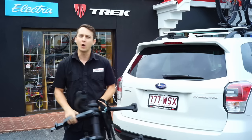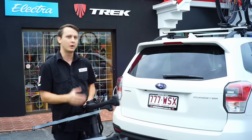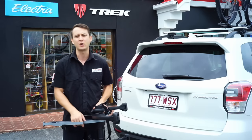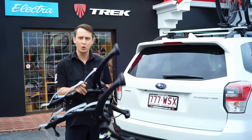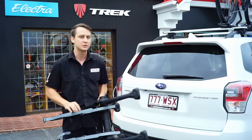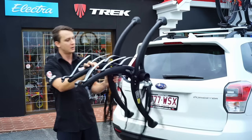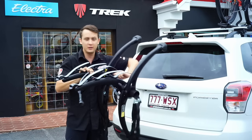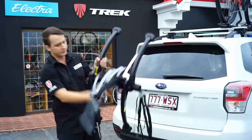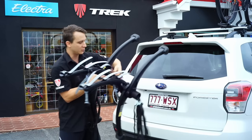It'll fold and work on almost any car that's got a normal boot, normal hatchback, or even some hybrid-type cars — those are a little bit difficult. This still works unless you have a really large fairing, then we might want to look at other options. These allow you to move the arms and articulate them in any way you need so that it fits on your vehicle.